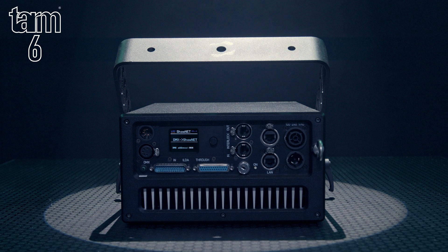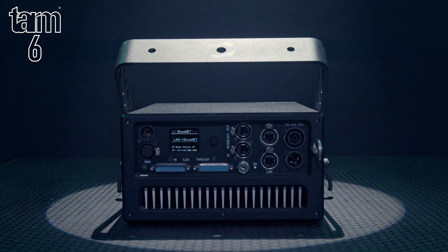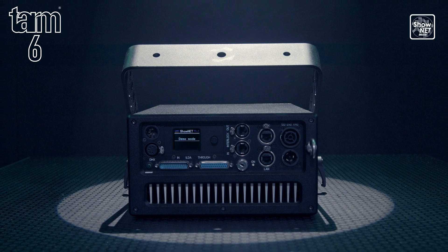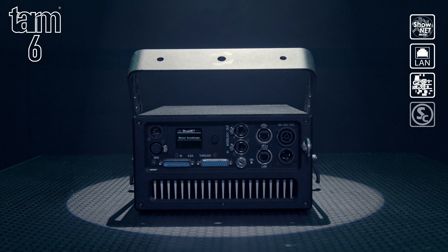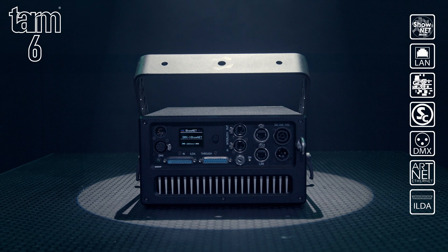An optional Pangolin FB4 interface can be installed in place of the Shonet interface to allow Pangolin software control of the TAM series. The TAM series offer a number of control modes. As standard, they are fitted with an internal Shonet interface for control via Ethernet using ShowEditor or ShowController computer software, DMX, ArtNet or any ILDA laser software.